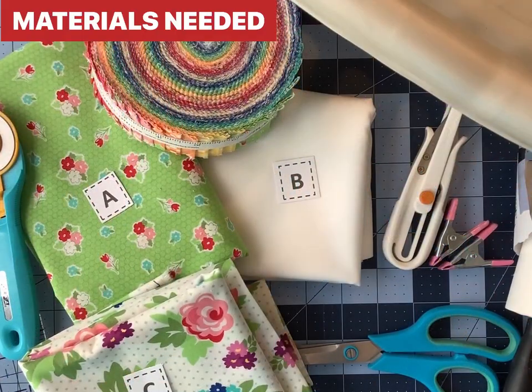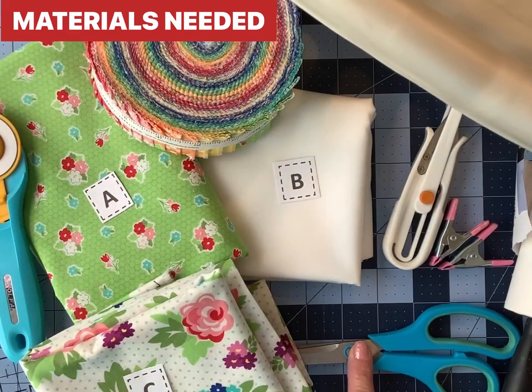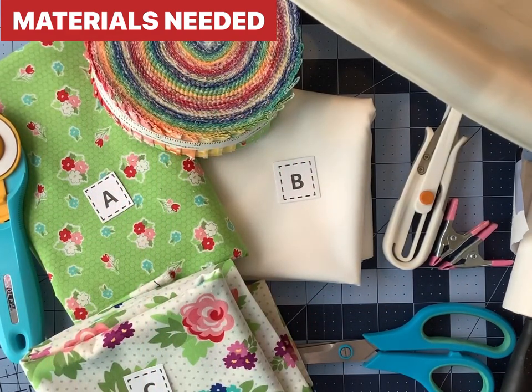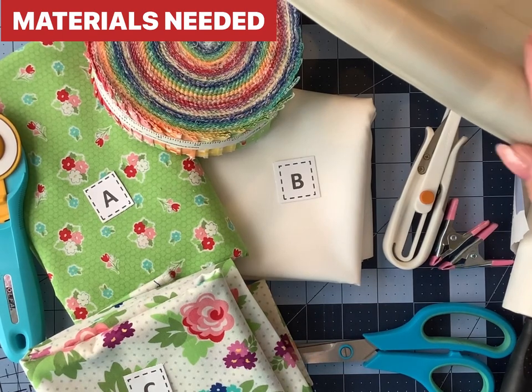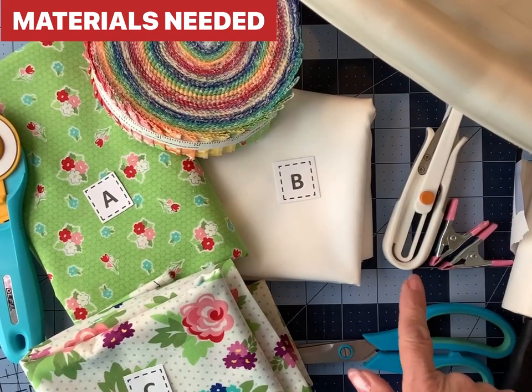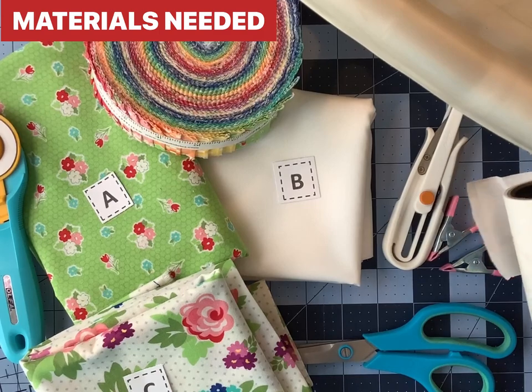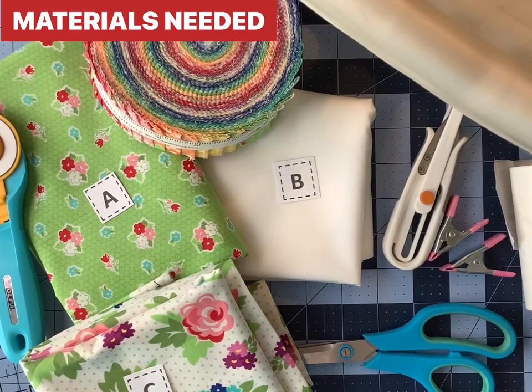Here are the things you'll need for this checkerboard jelly roll race quilt. You'll have the usual suspects: your ruler, your rotary cutter, your fabrics, and a pair of scissors or shears. Optional items include a laundry basket, which I'll go into more detail on later, a pair of snips, some clips, and a lint roller. In addition, you'll need your iron and your sewing machine.